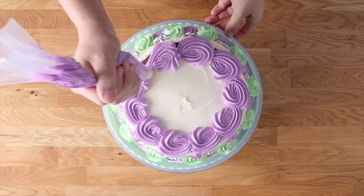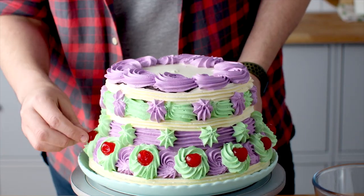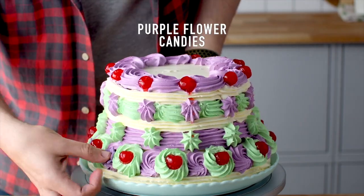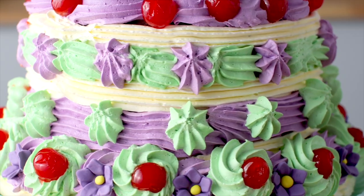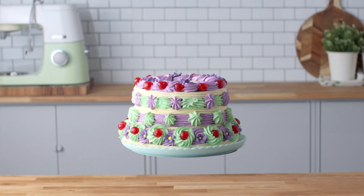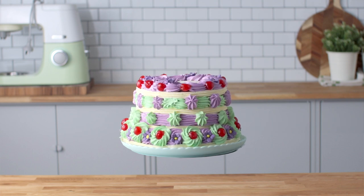Our finishing touches are some maraschino cherries — if you can't find those, you can use glace cherries. Then finish this off with some purple flower candies. And this looks pretty much exactly the same as Aunt Petunia's Pudding from the film, don't you think? I even got it to float!